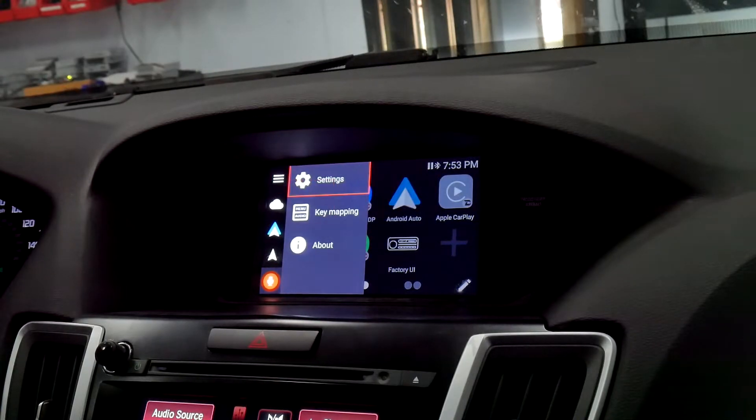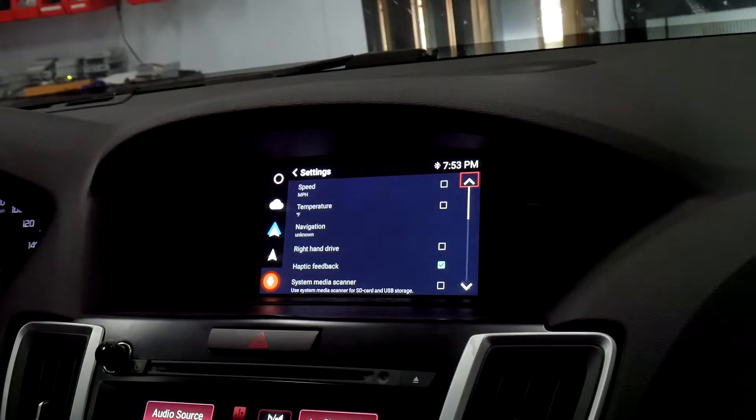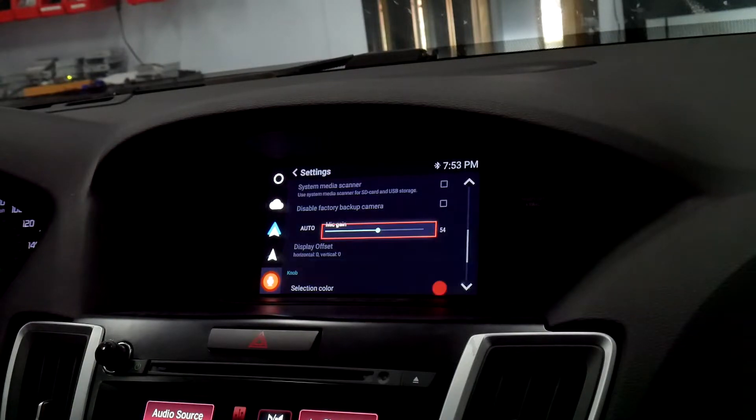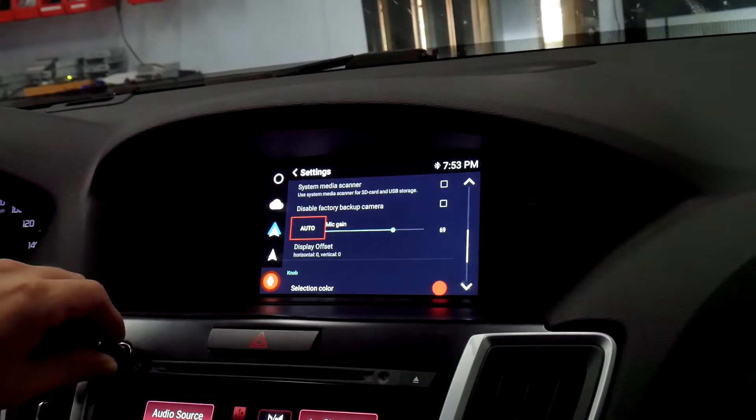You're going to select the three horizontal lines on the top left, go to Settings, and scroll down to where it says Microphone Gain. Here you have the option to manually set your adjustments, or you can do Auto, which will calibrate the microphone using your car speakers and play a beeping tone.